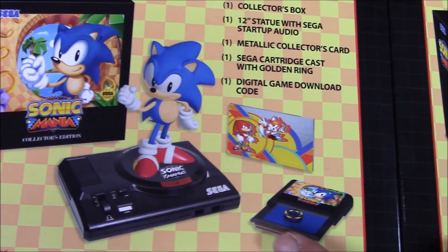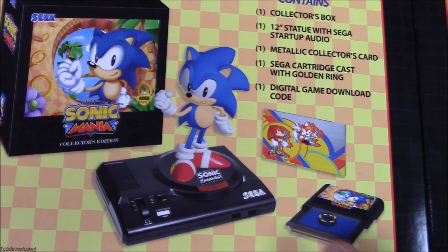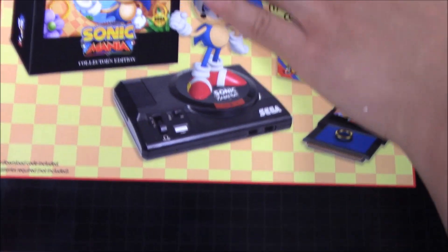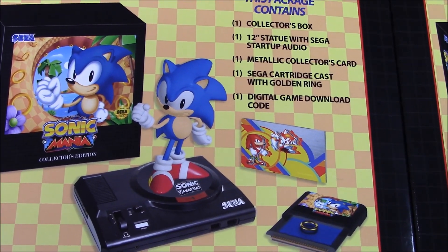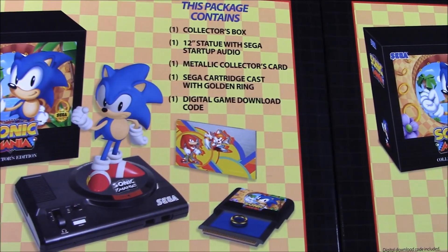In case you guys don't know, Sonic Mania is actually a digital game. I think online you could probably buy it for $20. The Collector's Edition, on the other hand, because you get all of this, it's going to cost you around $70. That was the MSRP for this item.